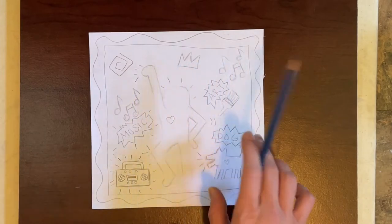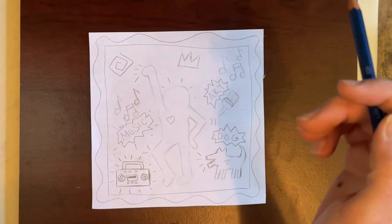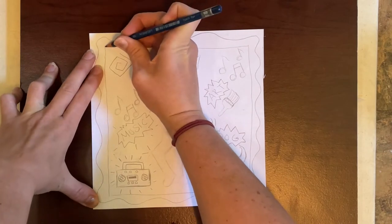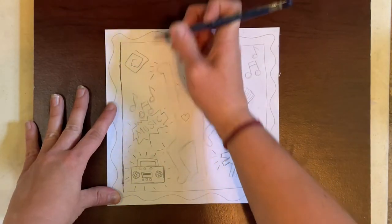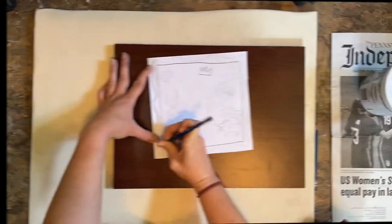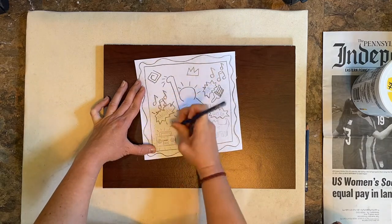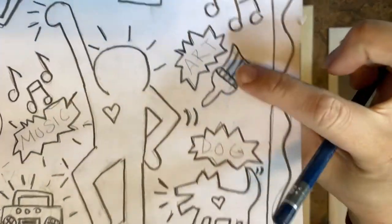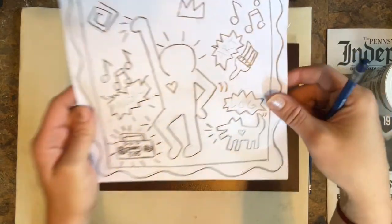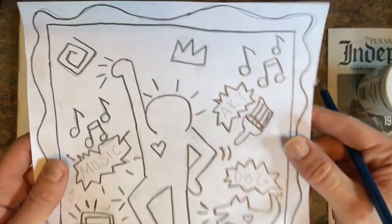In order to transfer this image onto the clay, we're going to use a 6B pencil. This is really, really dark and it will help with transferring. I'm just going to go around and trace over my lines, pressing down so these lines are very dark. Any words I'm not going to trace over with the 6B pencil because the image is going to be reversed when we transfer it onto the clay, so I'll write words directly onto the clay when we're ready.